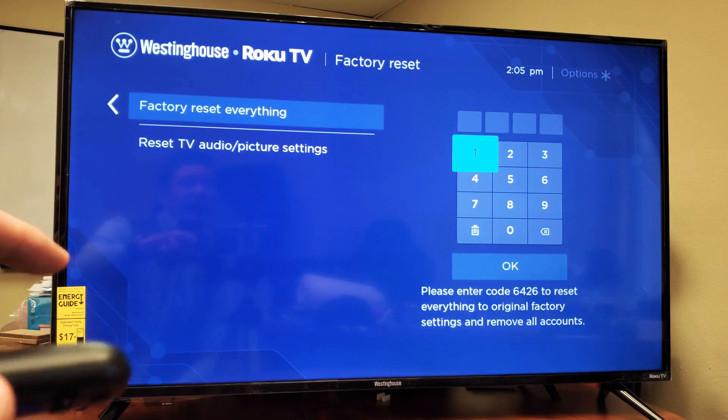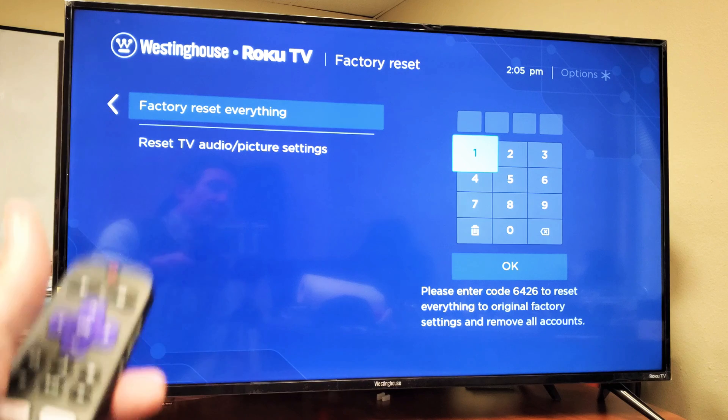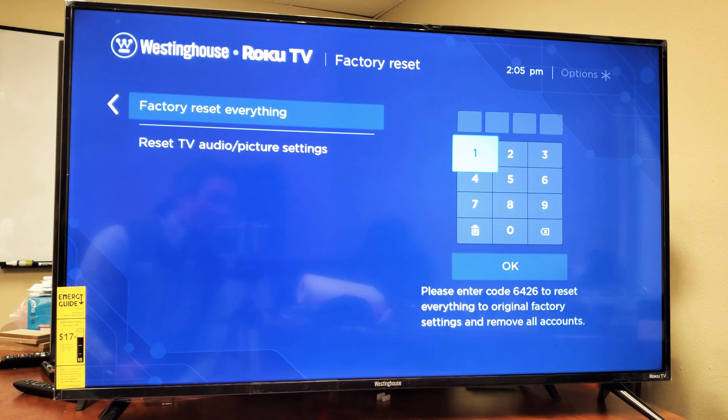But once you put in the code, it's going to go ahead and factory reset everything back to the factory defaults as if you just bought the TV brand new. And once you start the TV back up, that will give you the beginning setup process. You've got to choose your language, your Wi-Fi information, and everything like that.